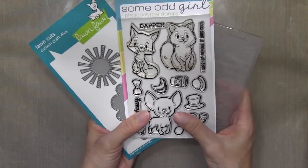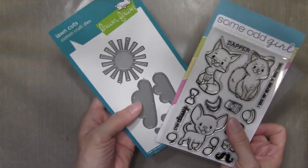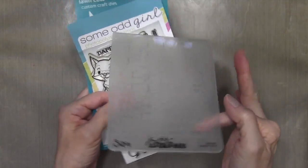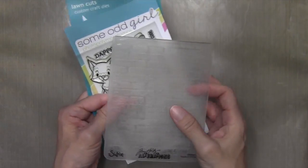I created this card using the Some Odd Girl Hipster Pet Set using this kitty, the Spring Showers Die by Lawn Fawn, and this Brick Embossing Folder by Tim Holtz.